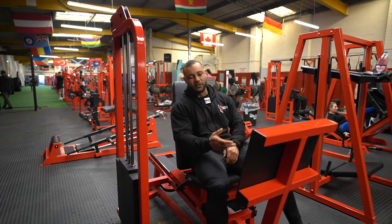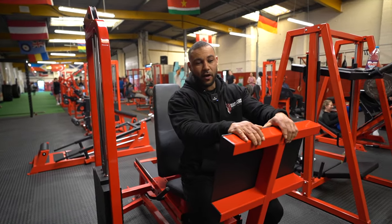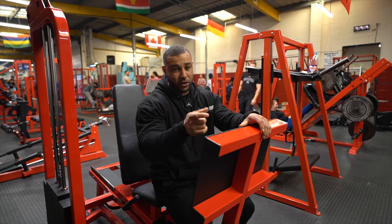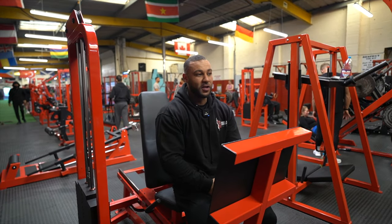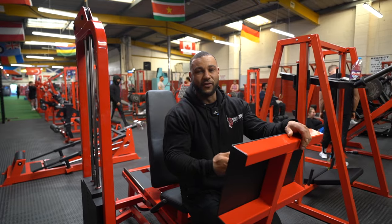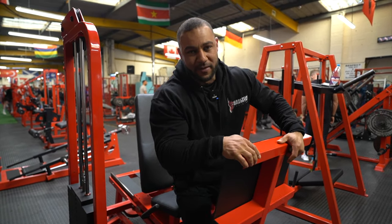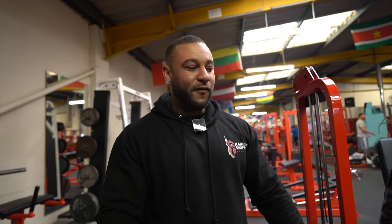This is a calf raise done as a toe press - your toes are right on the leg press platform. I probably get the best connection with this over normal standing or seated calf raises. You have to treat calves like any other muscle - the same progressive overload, the same tension, making sure it goes to the same failure point that you would with a bicep, quad, or pec. People say they can't get their calves to grow - you're just not training properly. It's as simple as that. Put the effort in even at the end of your session. The ones who have good calves put the effort into simple exercises, get heavy with it, and their calves will grow.